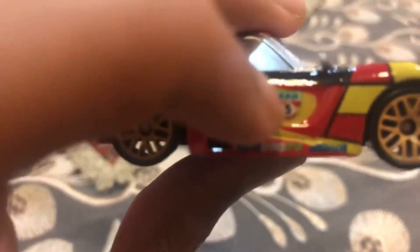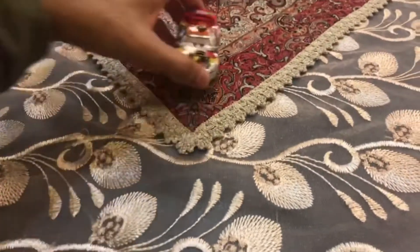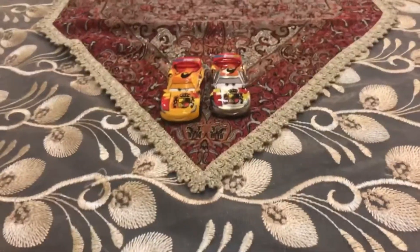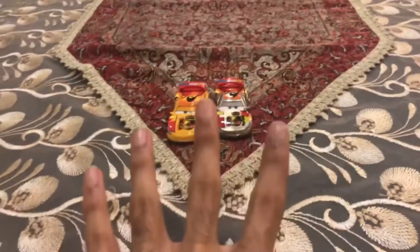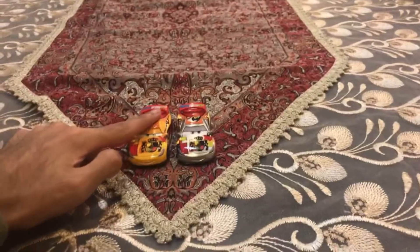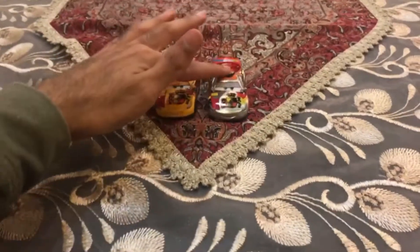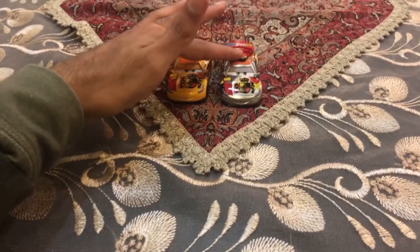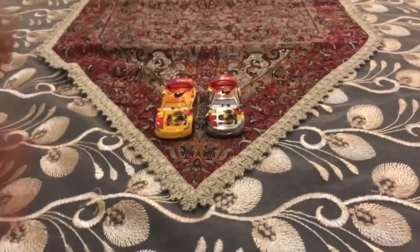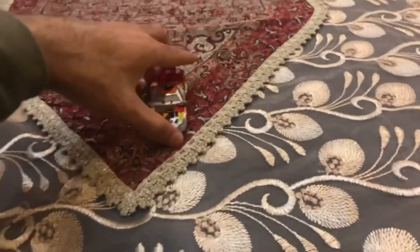I just got the variations of Miguel Camino — the normal diecast of Miguel Camino. So it looks like I already have the two variations of Miguel Camino: one which is the normal diecast and one which is the silver version. Let's separate the normal diecast of Miguel Camino.